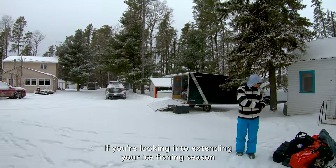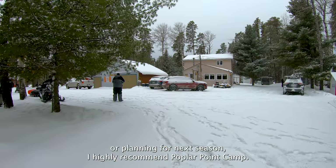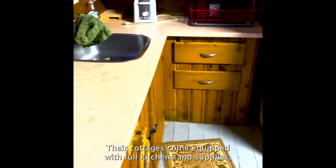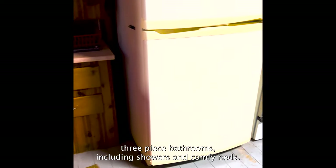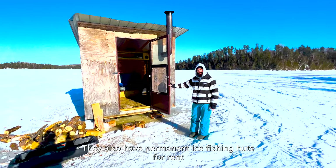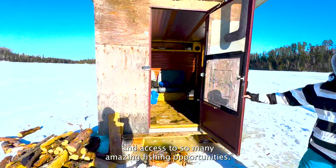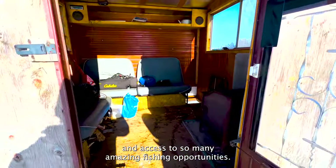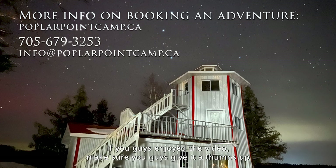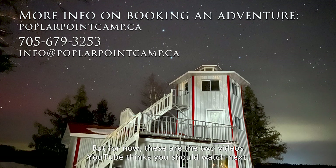If you're looking into extending your ice fishing season or planning for next season, I highly recommend Poplar Point Camp. Their cottages come equipped with full kitchens and supplies, 3-piece bathrooms including showers, and comfy beds. They also have permanent ice fishing huts for rent and access to so many amazing fishing opportunities. I'll put all their information in the description below. If you guys enjoyed the video, give it a thumbs up and hit that subscribe button. But for now, these are the two videos YouTube thinks you should watch next.